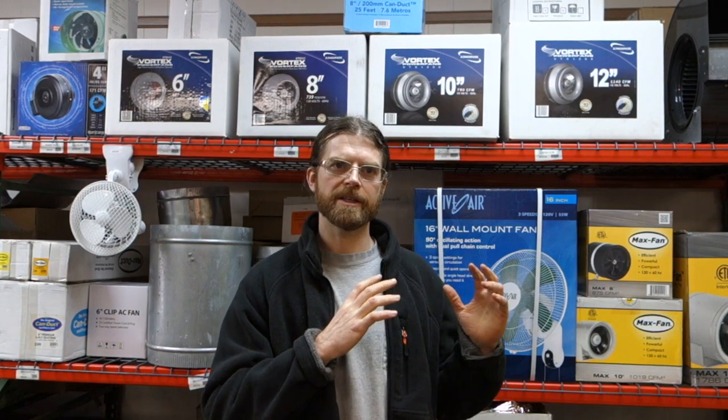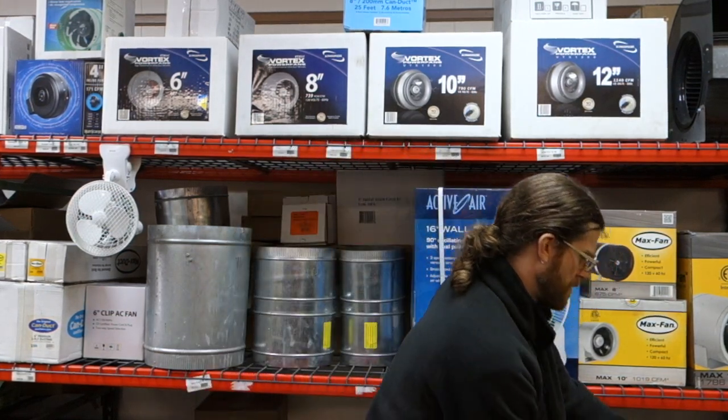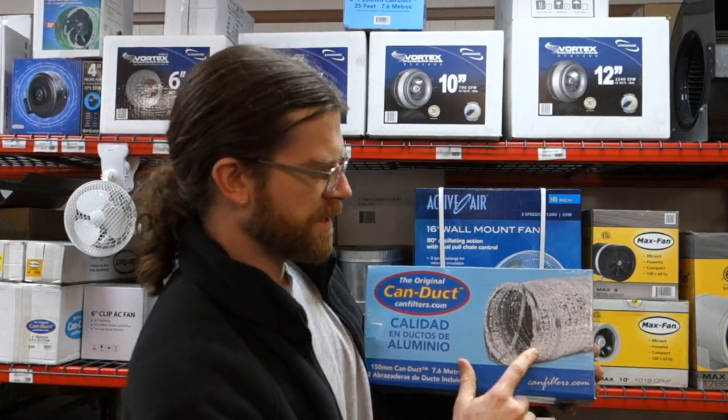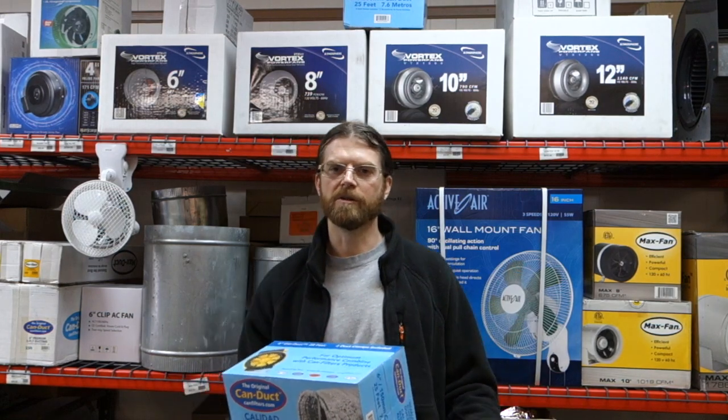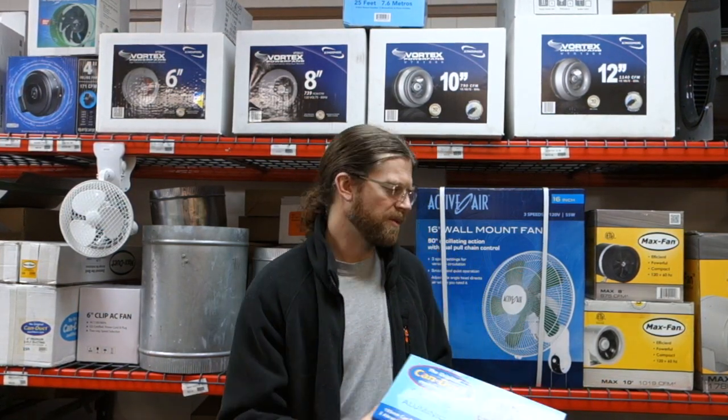To start, as far as the 6-inch run goes, it's not going to be anything complex — just general aluminum ducting like this can ducting here. This is 2-ply ducting. It is stronger than your cheapo version, so it's going to last longer when we put it in place.